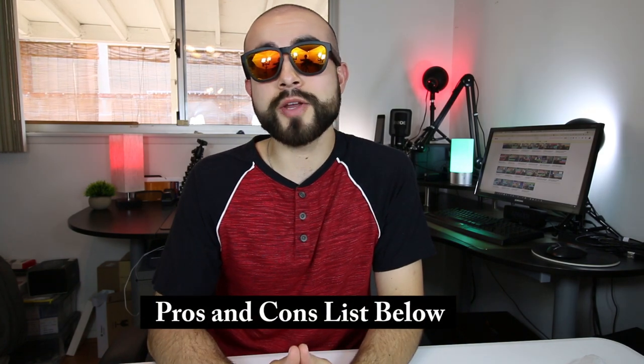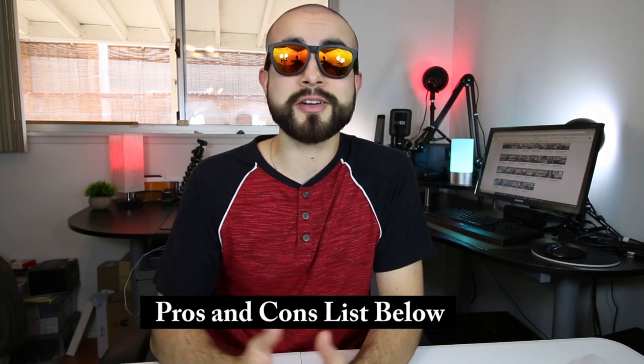Welcome back guys. This is Eric of Immersive Tech TV, and before we start today's review, I would like to say a quick thank you to Zungle for sending me their new Zungle Viper sunglasses to review and share with you guys. And of course, as always, if you would like to learn more about these sunglasses after the video, I'll link down below where you can find them online, as well as my full list of their pros and cons.